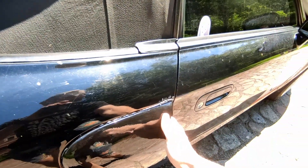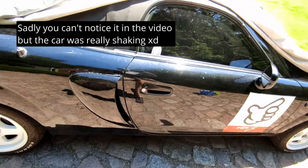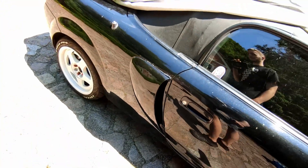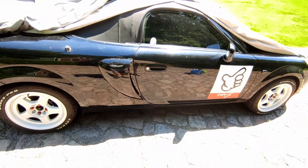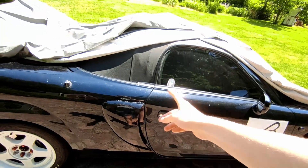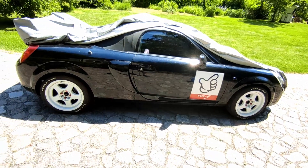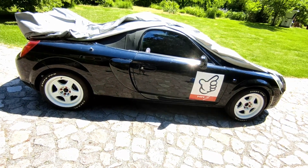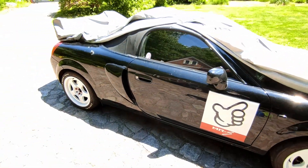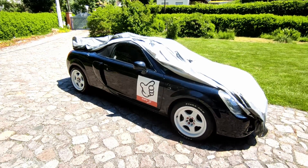Even if the glue should fail — which it won't, because this is rock solid, I can shake the whole car when I pull on it — the vent wouldn't fly off because it's still secured with that bolt. It might also be possible to get it legal in Germany just with the glue, but inspections can be expensive. Anyway, if you have any other questions leave them in the comments below — I'll see you in the next video!